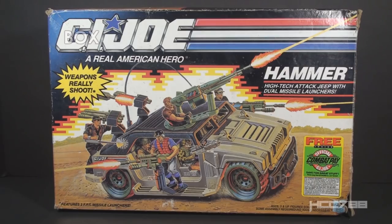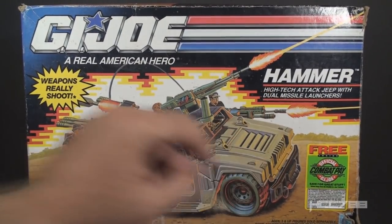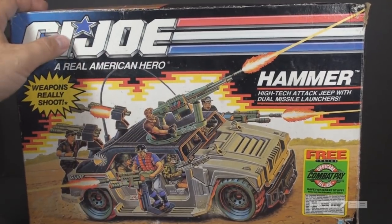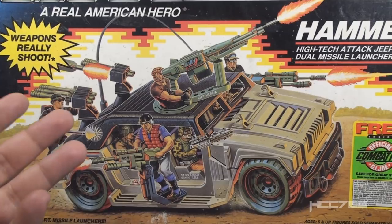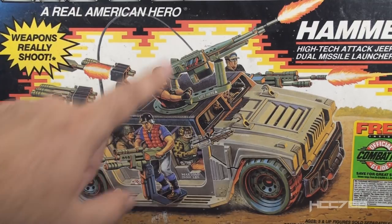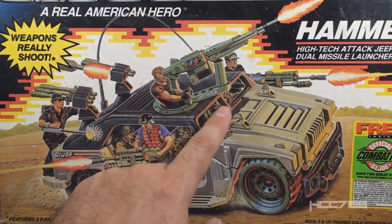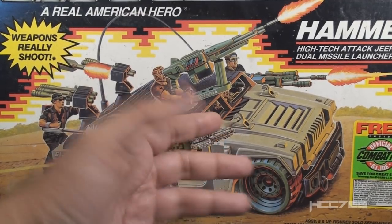I don't usually have the boxes for vehicles, so this is a bonus — we can see how the Hammer was packaged and marketed to kids in 1990. On the front of the box, we have the GI Joe logo, the name Hammer, the subtitle 'high-tech attack Jeep with dual missile launchers,' a sticker advertisement for official combat pay, and the box art. The box art is still mostly in the 80s style with the digital explosion background. It shows the Hammer loaded with 1990 GI Joe characters. The driver is almost entirely obscured — by process of elimination I believe it's Bullhorn.